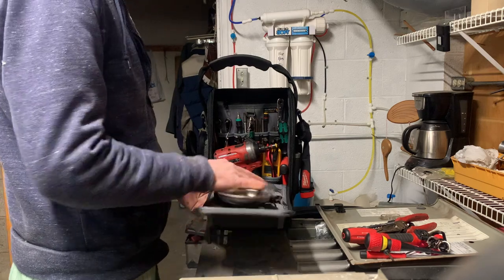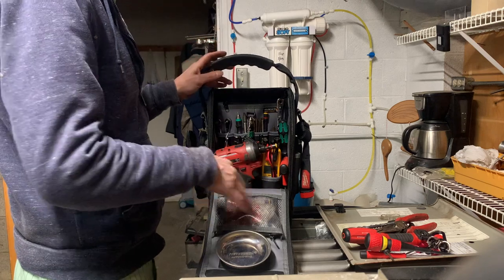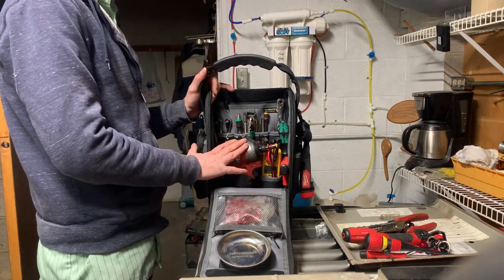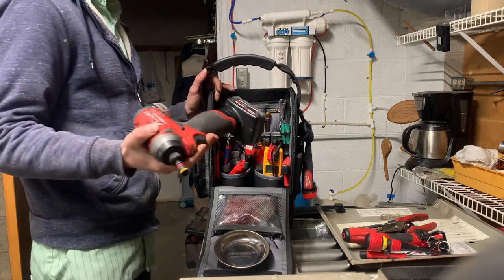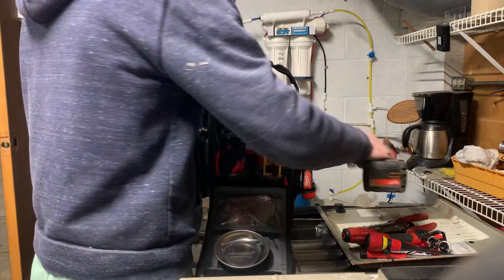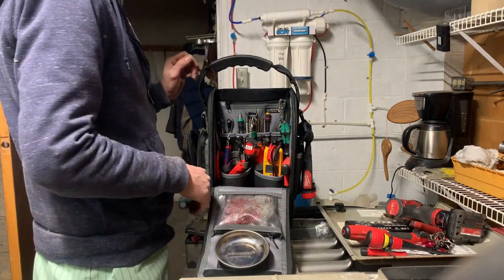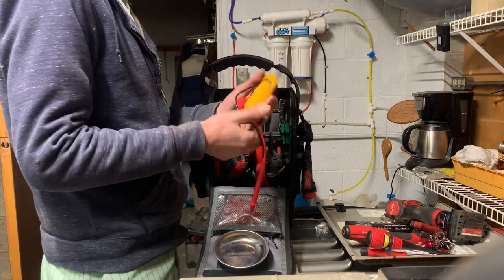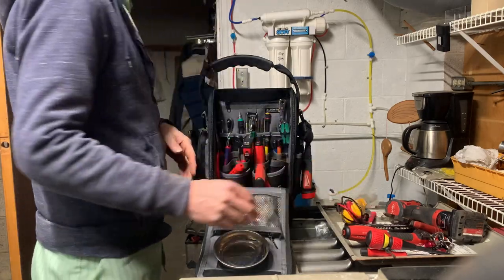In the front pouch I just have plugs for static testing and some fuses — I'm not going to open all that out. One of the things I do like is my drill can fit inside the bag, which I think is handy rather than having it hanging on the outside.